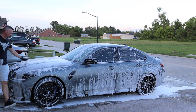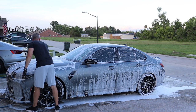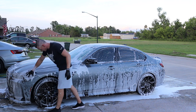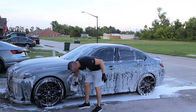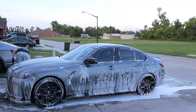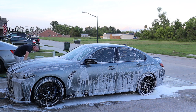I had topped the car with Slick and Slide — Adam's Slick and Slide and Obsessed Garage Drying Aid are essentially the same thing. I can see the separation of the soap on the hood so I really do like that stuff — it just rejects everything.